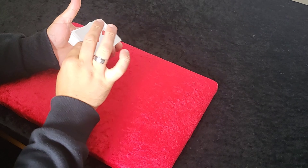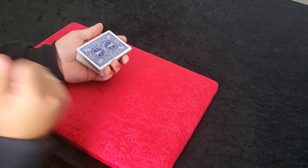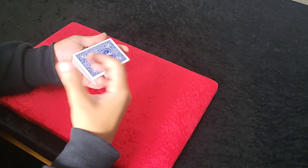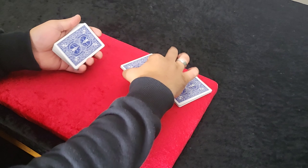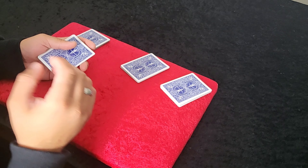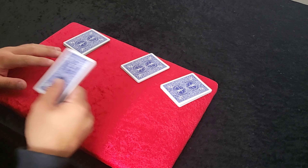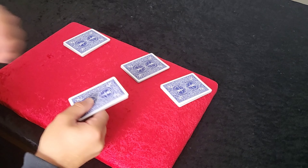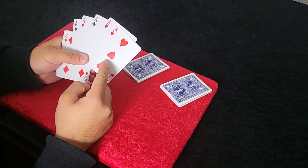Take the four aces out, followed by a three. This is what makes this look so fair: the spectator will cut a small packet of cards, so you want to make sure they're in your hands. You go to your first spectator and say, cut a small packet of cards — which they will. Then they cut another small packet, and they cut a small packet, leaving you with a small packet.